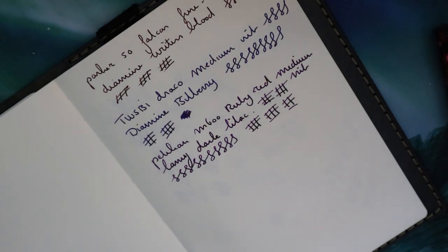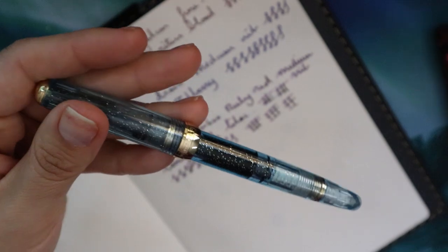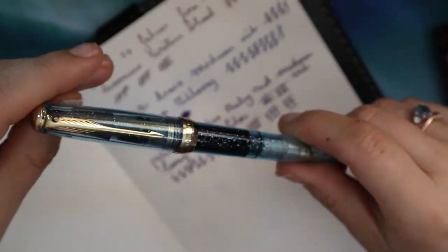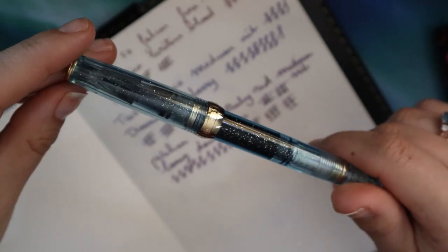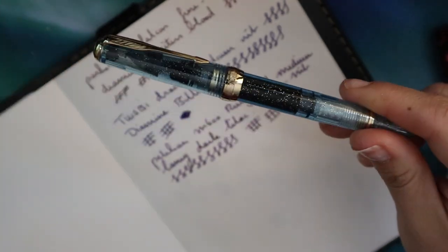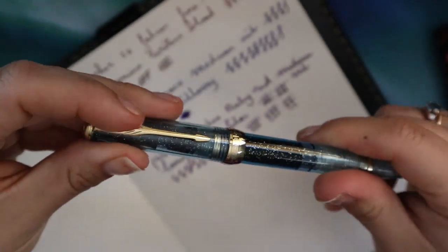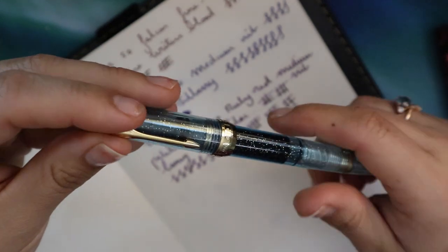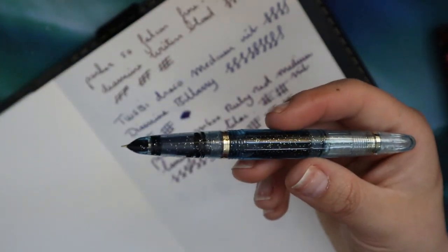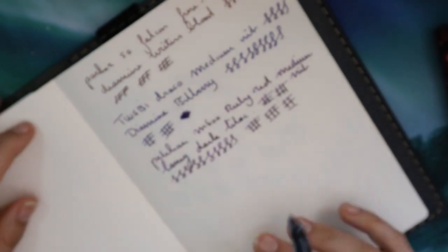Next up, as opposed to that Pelican, is a cheapie — a Wingsung 608. I talked about this on my channel a long time ago. It's sort of a Parker 51 copy with a hooded nib, but a really different type of finish. If you're looking for a starter pen with a hooded nib, I think this is the best one out there. I love the nibs on these — they're really, really great.